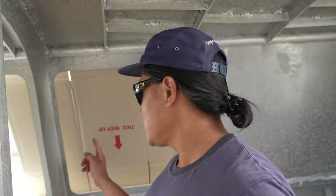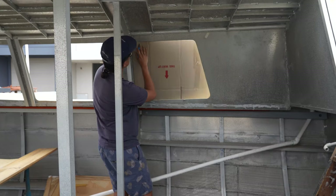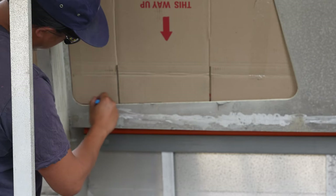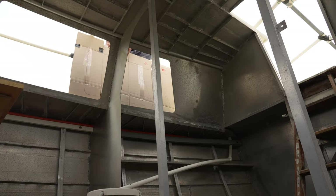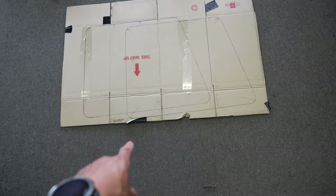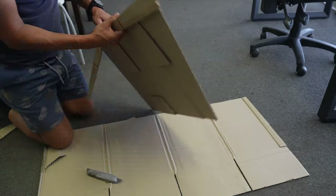So we have this here. All I'm going to do is template around that with a pen. I've got to tape it first. That's it — now we're going to have to cut that out using a Stanley knife, and then we're going to use that to mark out the windows.